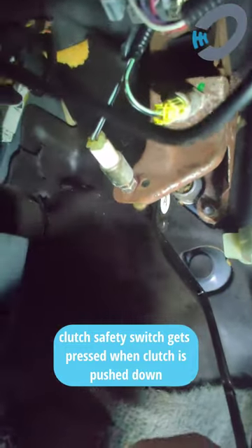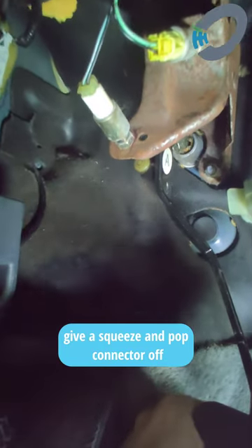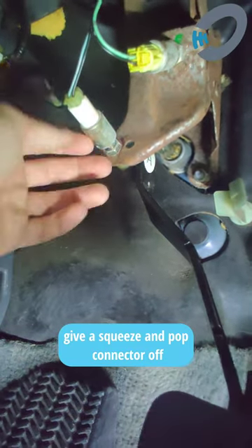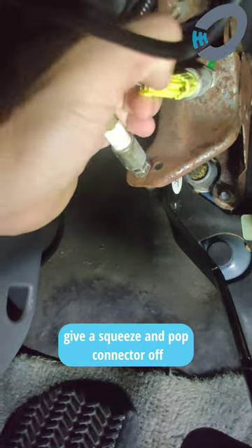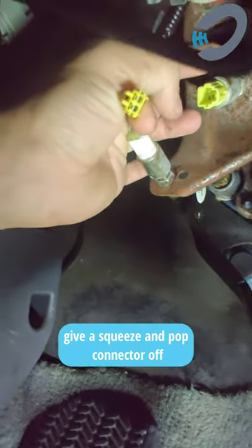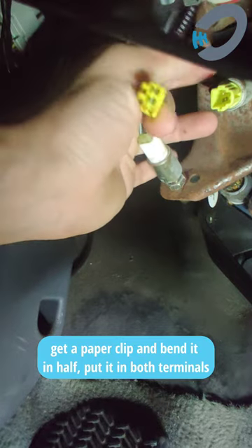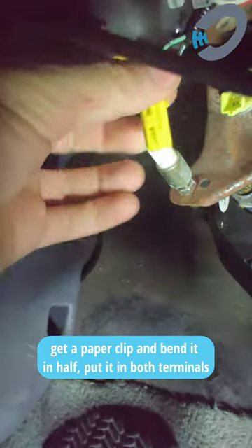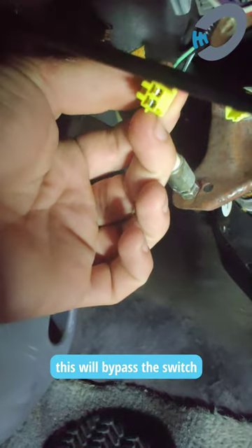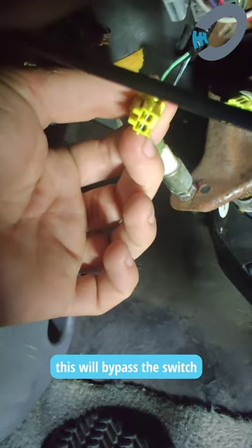We know it's that switch because when we press the pedal down we see it releases this bottom switch, and actually there's a little lever that engages the top one. So when we come up we want to press this tab on the connector, give it a nice pull out. If we take and we short the switch, we take and connect these two terminals, we'll be bypassing that switch and then if the car starts we know that it's the switch that's having an issue.